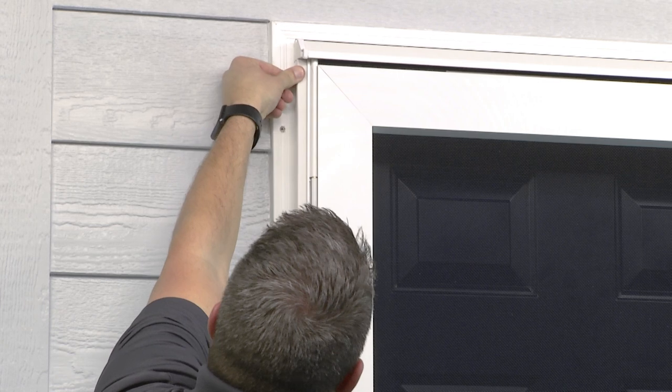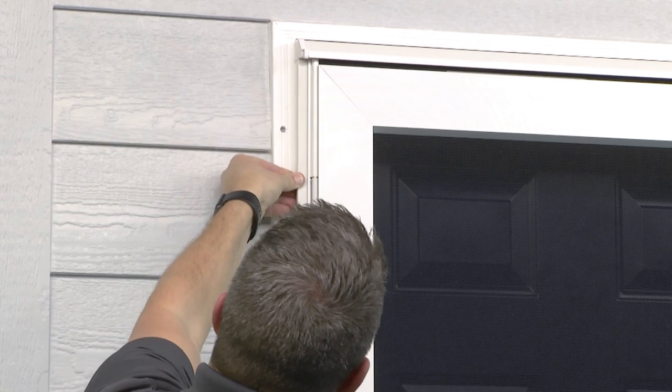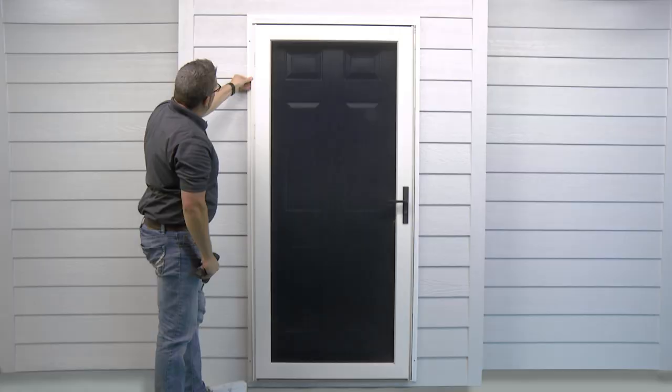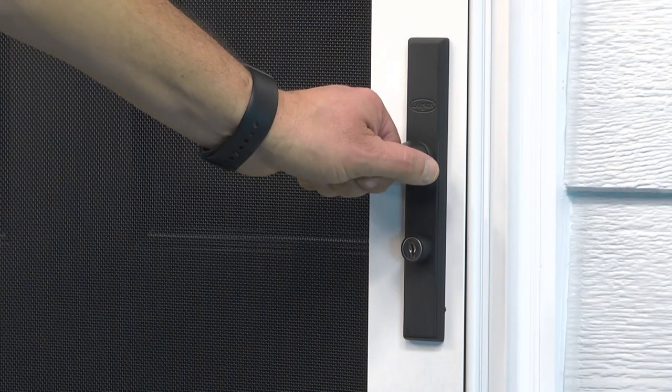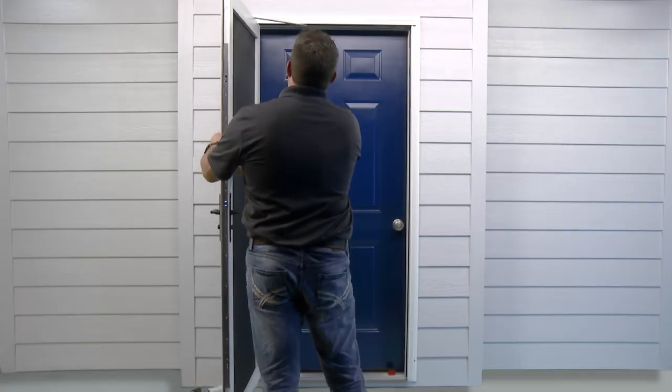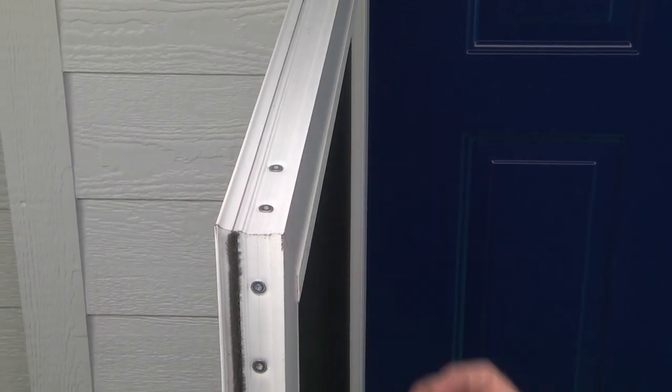Once the door is secured, close the screw covers on each side of the door by pressing every few inches until you hear a snap. You can now open the door and remove the squaring spacers, one located at the top and two at the bottom of the door.